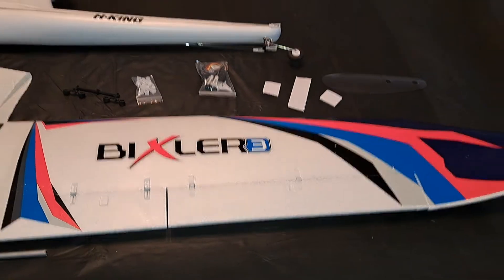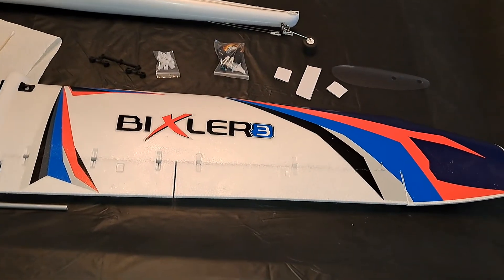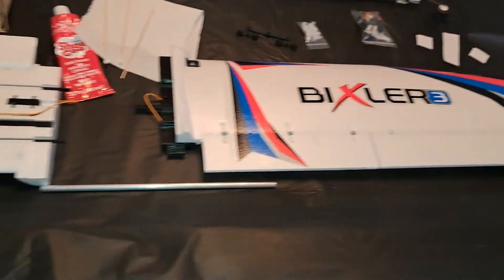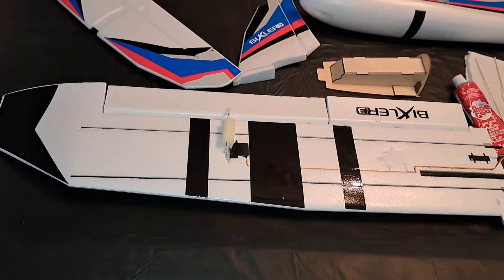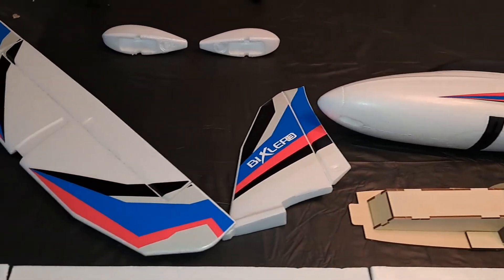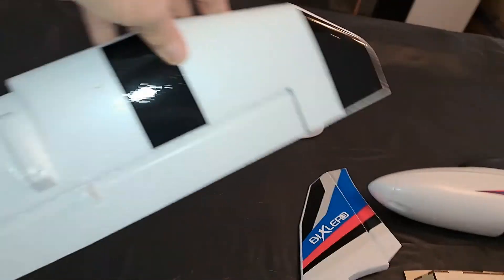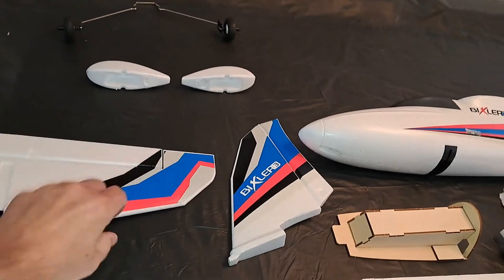That's the top of one of the wing halves there. The colors are great and very well placed. This is the other wing half shown on the bottom, so that again will be visible when you're up high. You can see what they've done with the rudder and elevator, and the underside of the elevator is the same as the underside of the wing with the black stripes.